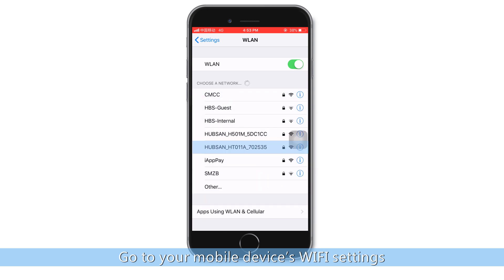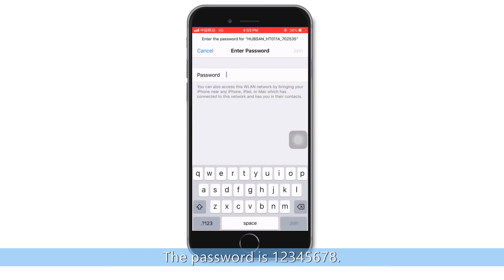Go to your mobile device's Wi-Fi settings. The password is 12345678.